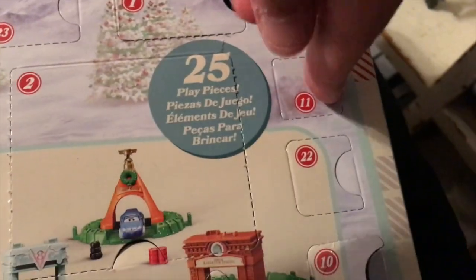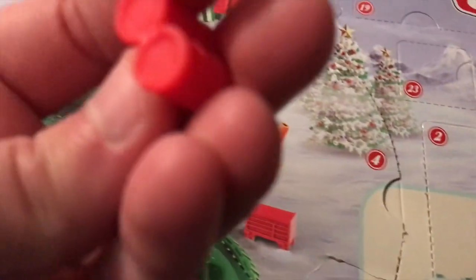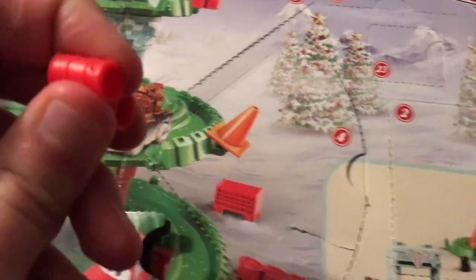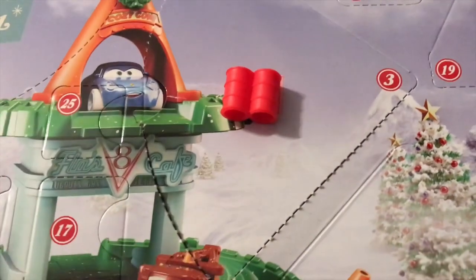Door 11 here is going to be another accessory. Let's see what we got. Barrels! These are pretty similar in mold to ones that come in some of those Mini Racer tube packs for on the road from last year, but again they're built to hang off the edge of the tree here.